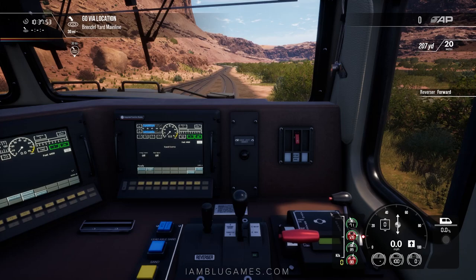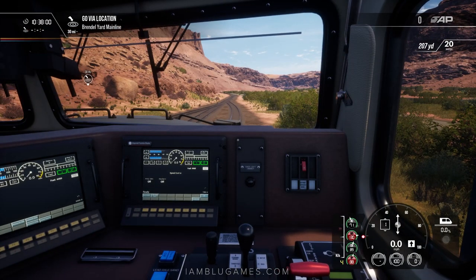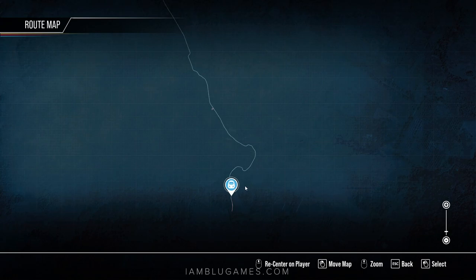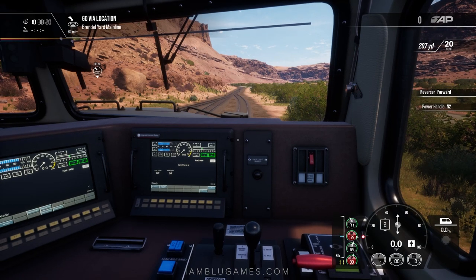Let the brakes release and we'll start giving it power as we get moving forward. We have a 30-mile trip over to Thompson. Looking at the map, we're down here towards the south at Potash, going through the beautiful seven mile canyon and then through the long straight up to Thompson. It's going to be a pretty interesting drive — I haven't driven this whole route yet, so I'm looking forward to seeing it. Let's add some more power, release the independent brake, get going, and honk the horn — we're off!